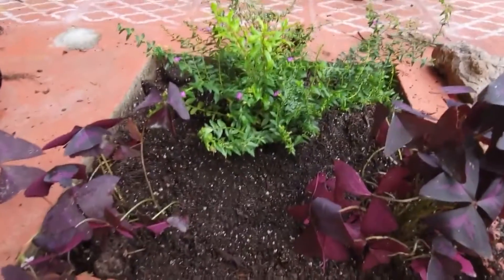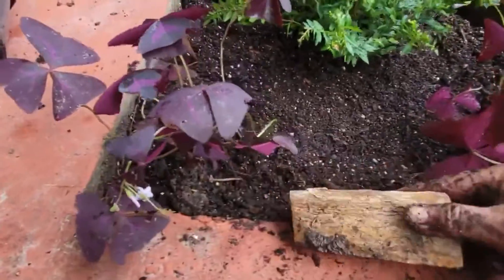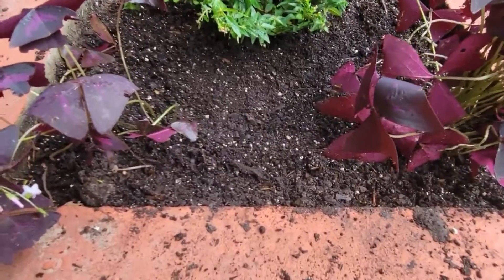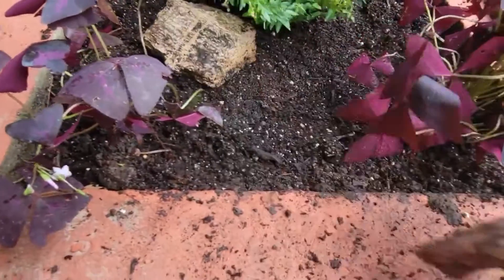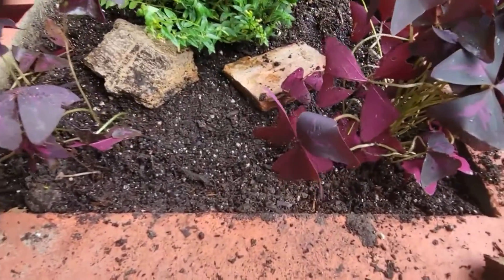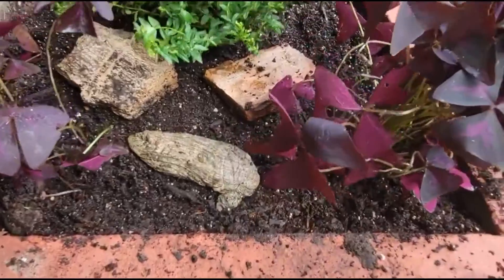Now I'm going to start placing my little petrified wood back in here. I collect it — it's kind of dirty, it'll get washed off. My kids know I collect it and they'll bring me pieces from various places. My parents have a farm and I get some from there. I usually just kind of place it in my garden.